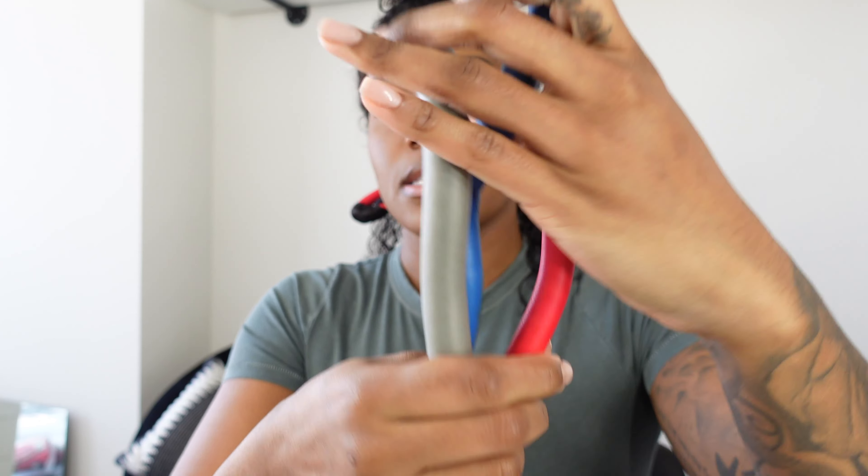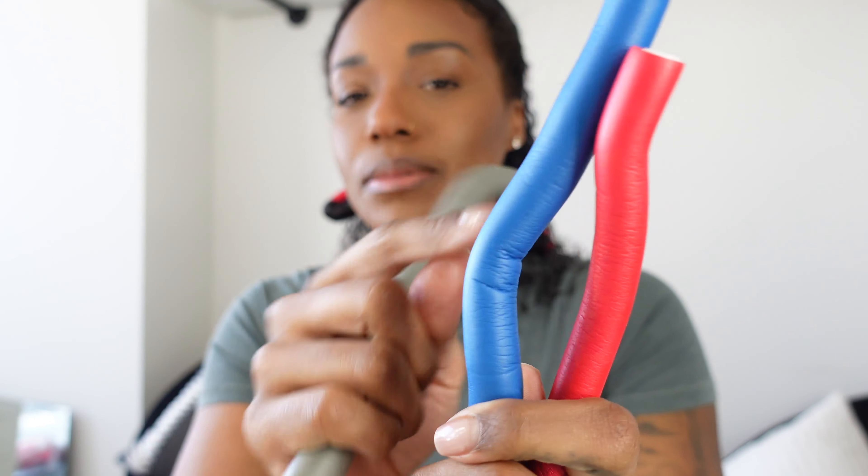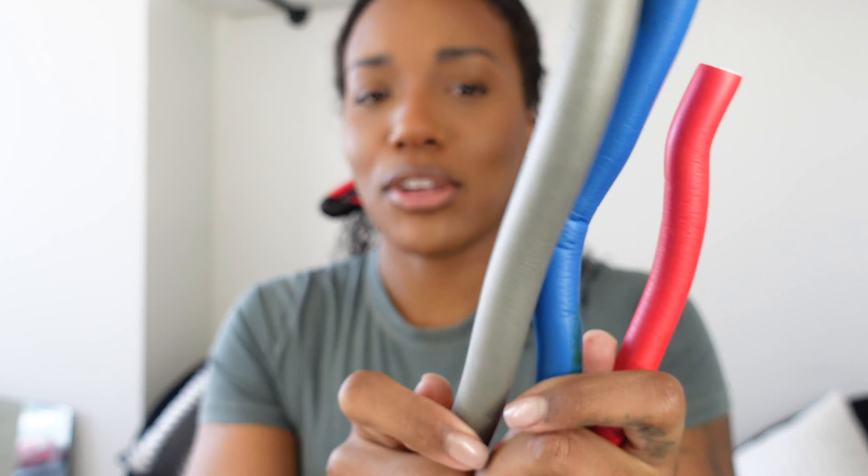Now let me show you the flexi rods I'm going to be using. I use three different sizes: a skinny red one, a small-medium blue one, and a medium gray one — just to switch it up so the curl is not identical. I like to use the red ones in the front, the tiny blue ones in the back for a tighter more uniform curl, and the bigger gray ones in the crown, middle section, and around the sides.